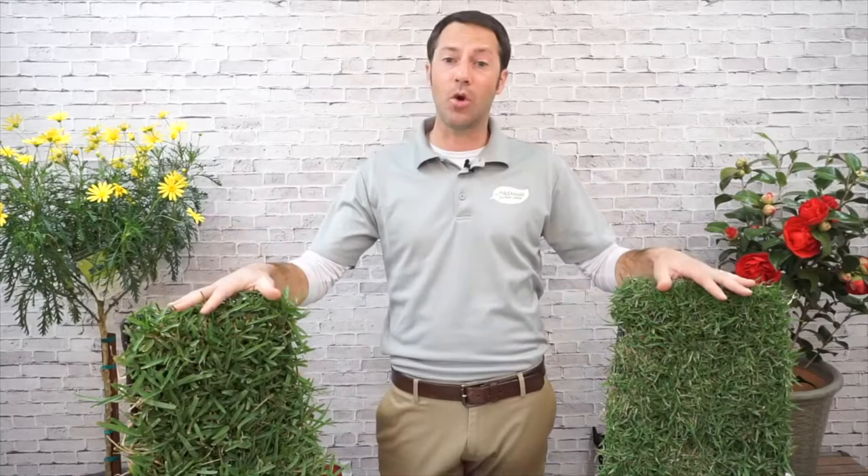St. Augustine and Zoysia grow very well in our heat — they love it. What they don't love is the cold. The good news is that in our area, cold typically isn't going to kill these grasses, but it will turn them dormant, going to a kind of straw color. Some people might not like that, and might consider Fescue instead. I'd recommend checking back in the fall for that. But even with the dormant grass, I think it's gorgeous — that really pretty golden straw color, like a golf course rough in winter.